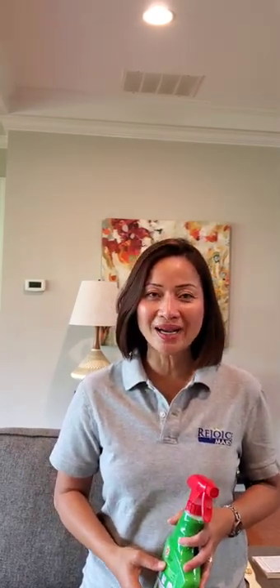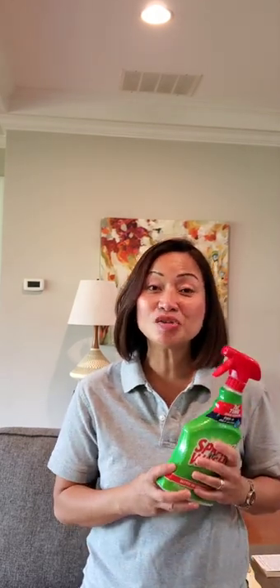After you vacuum your couch or sofa, it's time to remove the stain. Please read the label of your stain remover before you use it if it is your first time. Otherwise, go right ahead. Once you finish, let it air dry before you sit on your newly freshly cleaned couch or sofa.